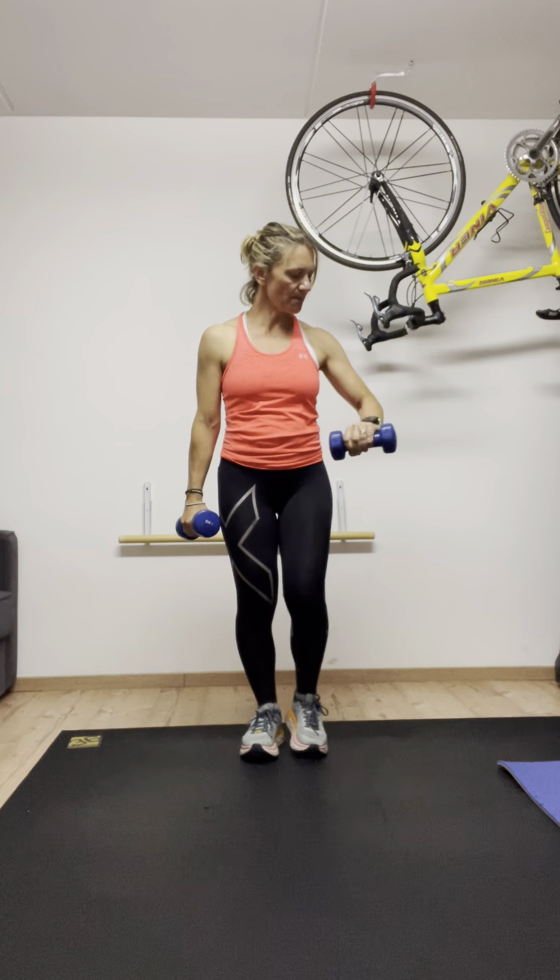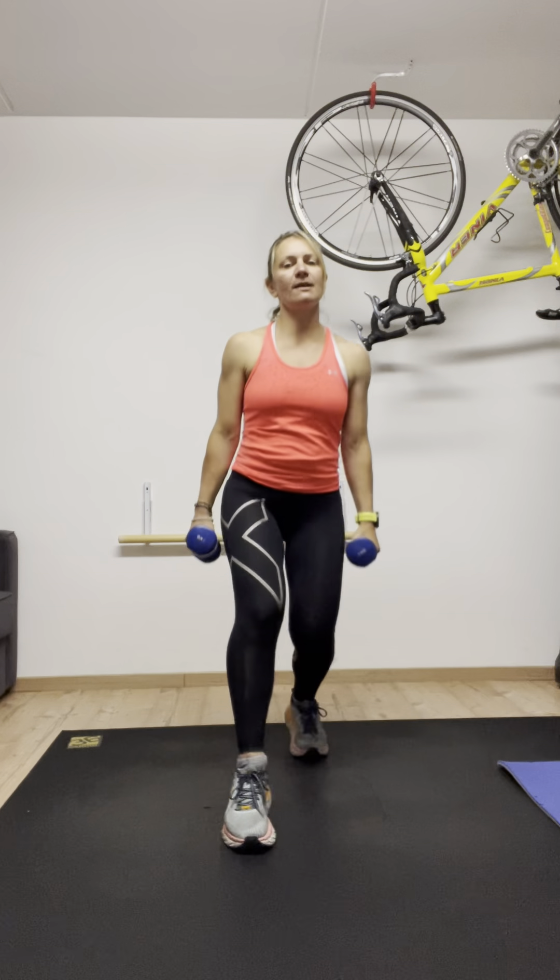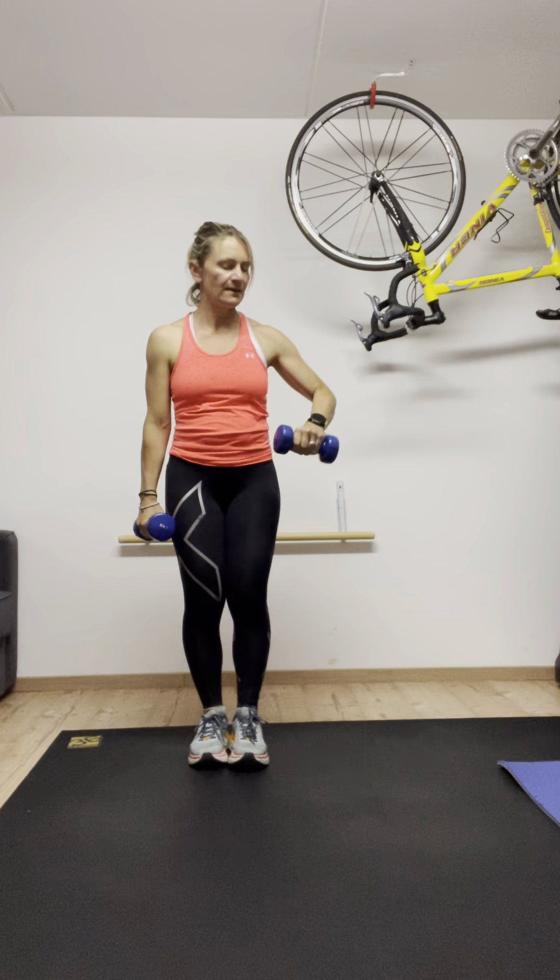And again — forward, forward, forward, forward. A little bit more. Push one, push two, three, four. And seize those legs. And stop. Well done.